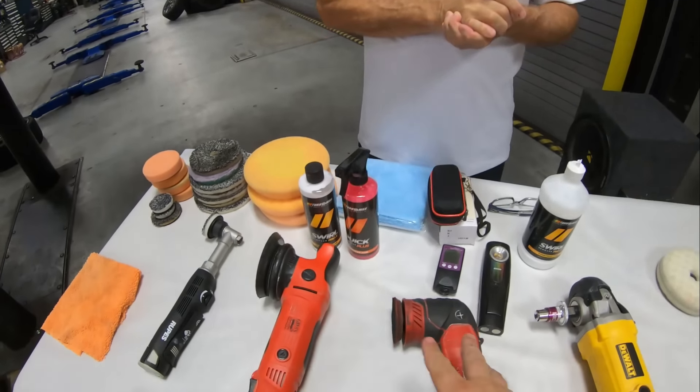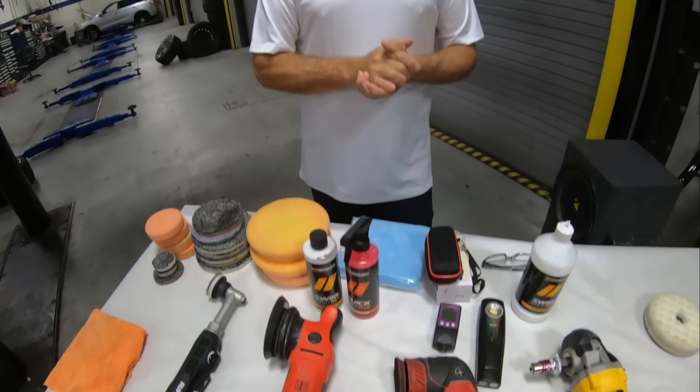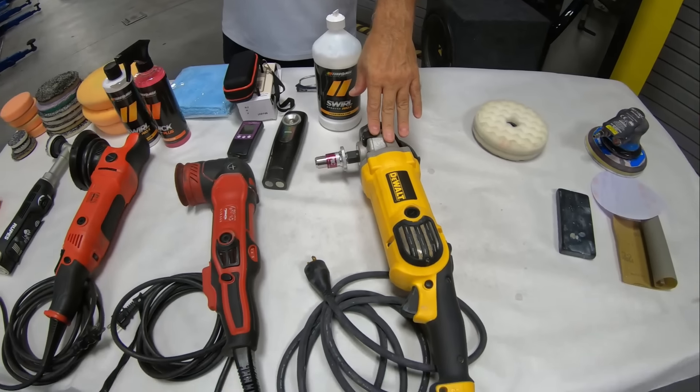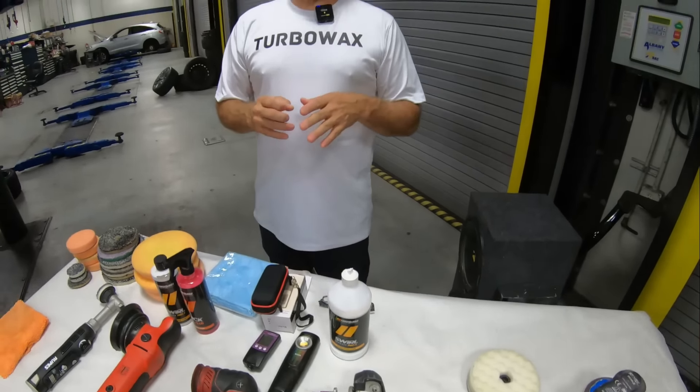We're going to start off with the rotary first, but the rotary is going to leave a little bit of swirl, so we'll finish up with the DA type of application. We're going with the rotary today because we have a lot of surface to do and we want to speed up the process, and then we're going to go behind with the other machine to clear everything up.